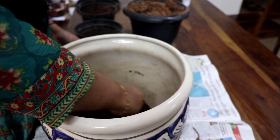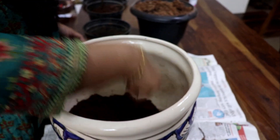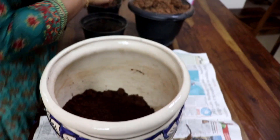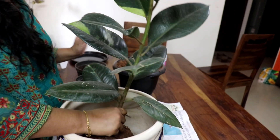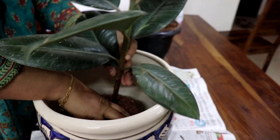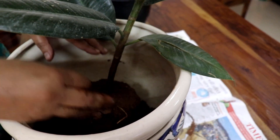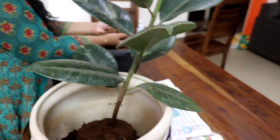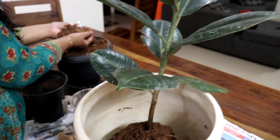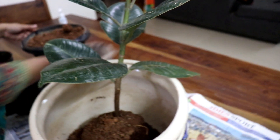I am going to show you a rubber plant. It is called an ornamental plant. This plant is a rubber plant and I am using it for this demonstration.